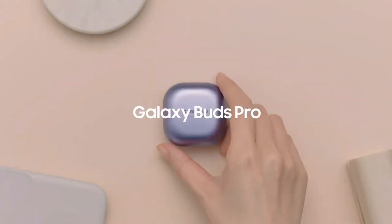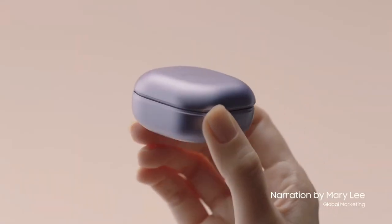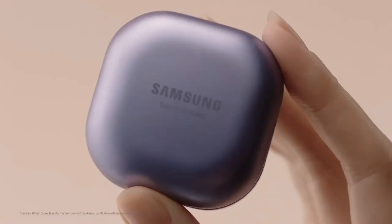It's time to take a hands-on look at the all-new Galaxy Buds Pro. The case has a smooth, slightly pearlescent look — it's about the size of a ring box. And, of course, the Buds Pro comes with sound by AKG.